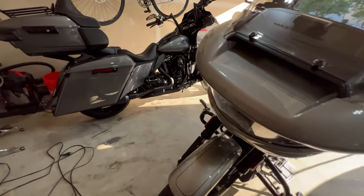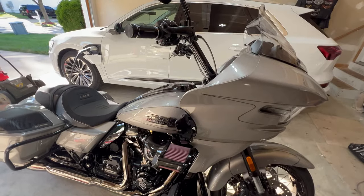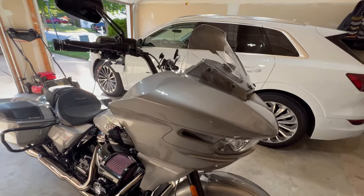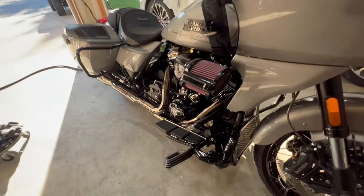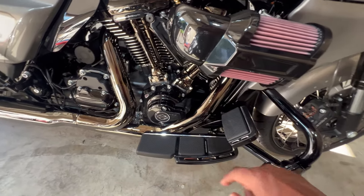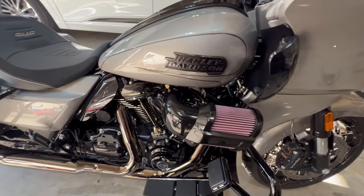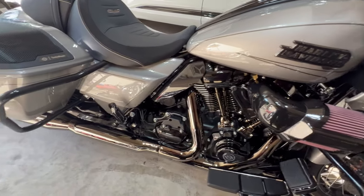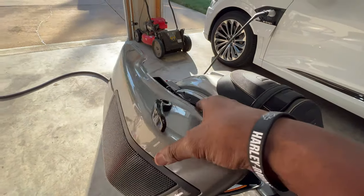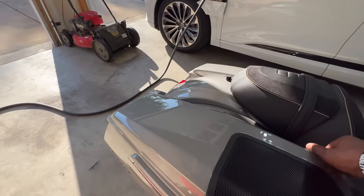Thank you guys for watching, and thank you again Harley-Davidson and Matt Sweetland for all the help. So far on this 2023 we have the windshield, highway bars — went with Empire since I couldn't match the series — the bent elbow extreme air breather, highway bars, six-by-nine speakers, and we had the radio flashed and the first service done.